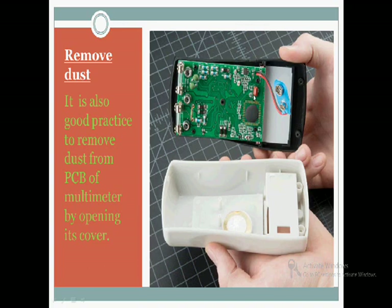The next maintenance is removing dust. Now with the back cover removed, you can see the PCB. Remove the dust from here, because dust can cause a short circuit and it will damage or burn out the PCB. So remove that dust, clean it properly, and put it back. This is all about the maintenance of the multimeter we normally do at home.